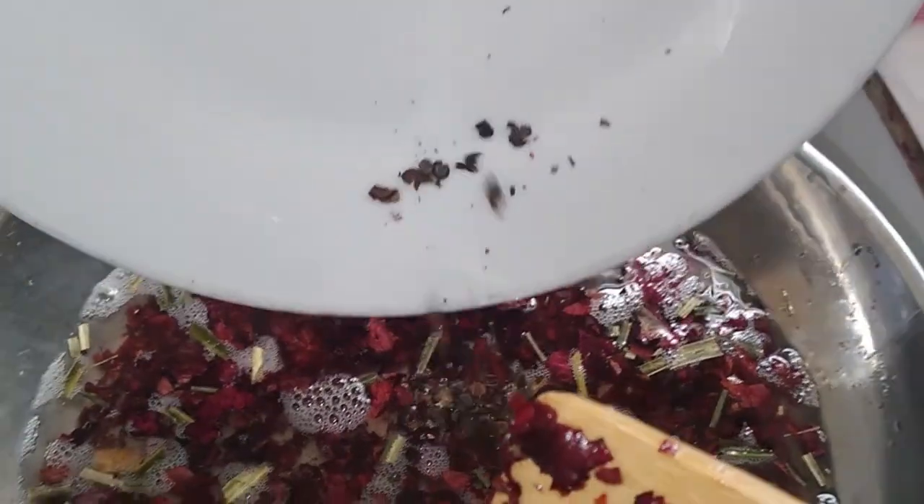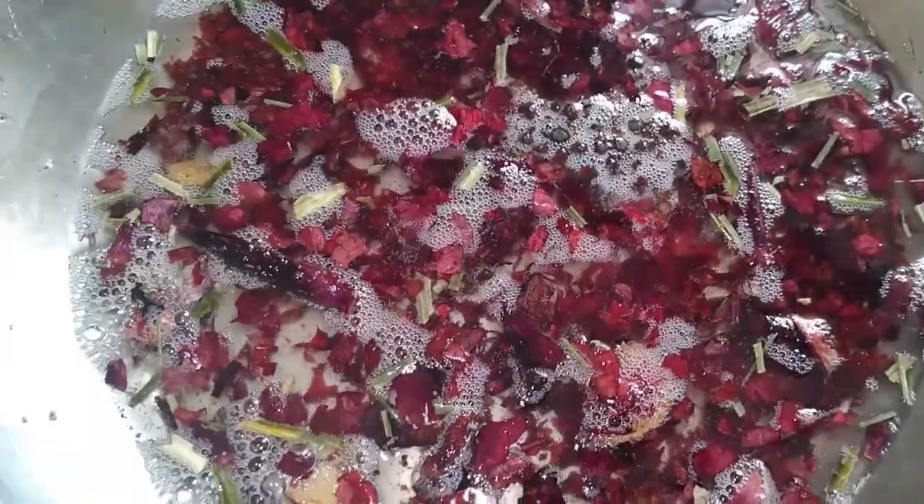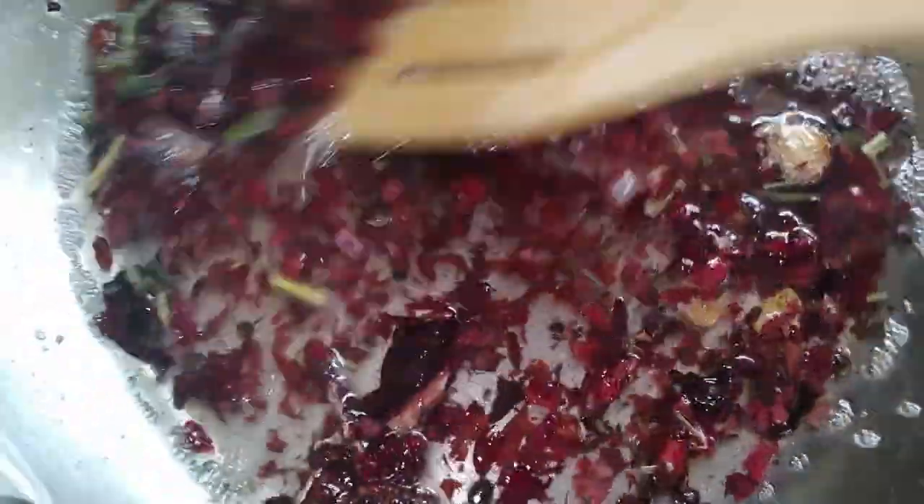I stir every now and then, and at this point I will add my pimento seeds. Stir and allow it to cook for another five minutes.